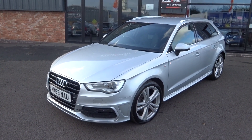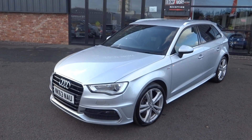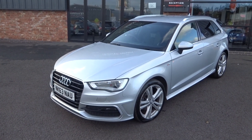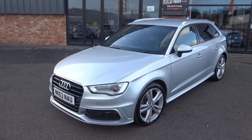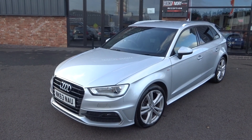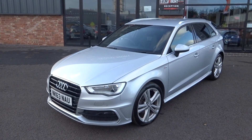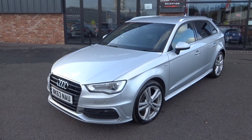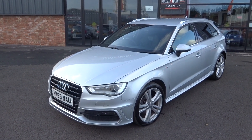One previous keeper, full documented Audi service history right from day one — a full service history with the Audi main dealer. It has just had a timing belt and water pump replaced at an independent Audi specialist dealer. Phenomenal piece of kit, with a massive list of factory options, two keys, V5 document, and all the original receipts and MOTs.